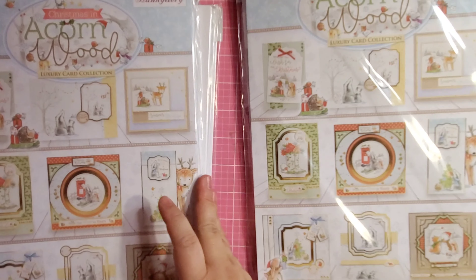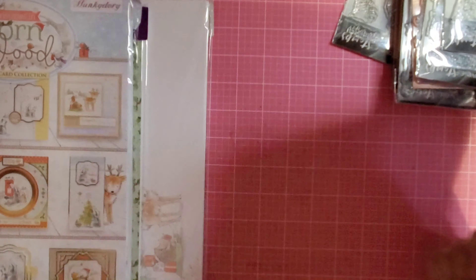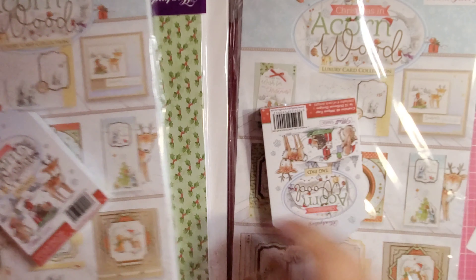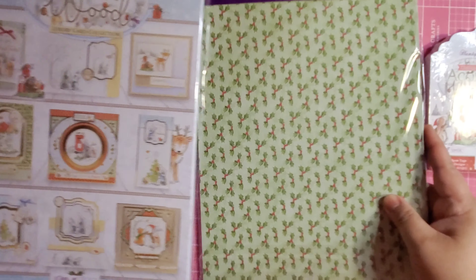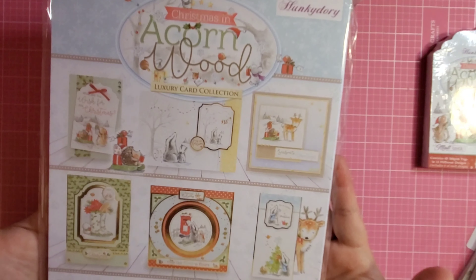As always, I usually buy two of the collections simply because I'm always afraid to run out. So I got two collections and I'll flip through both. I'll set aside the other one that's a double for me. But this is how the entire Acorn Wood collection looks like — you're going to get three packages. One is for the paper and we'll flip through that, but the main collection is right here.